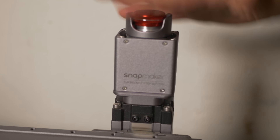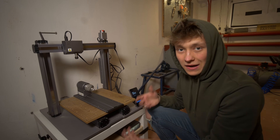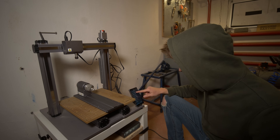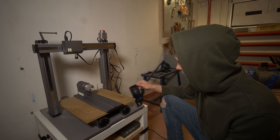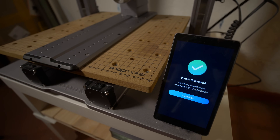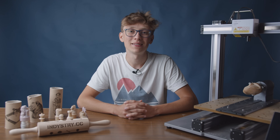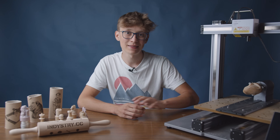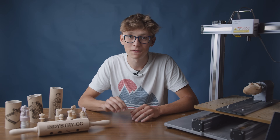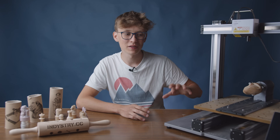I also had to update the firmware in the Snapmaker, but that was really easy — I just had to upload a special file to the USB stick. If you have Wi-Fi access, you can connect it to the internet and click auto update. Preparing G-code for 4-axis CNC machining sounds hard, but it is incredibly easy thanks to their software. You can do everything in Snapmaker Luban — you can even download an STL file from Thingiverse and use that to machine whatever you want.